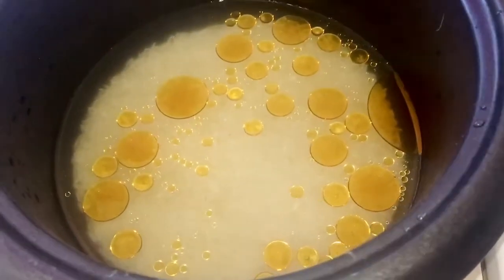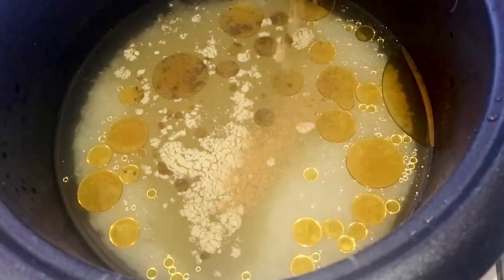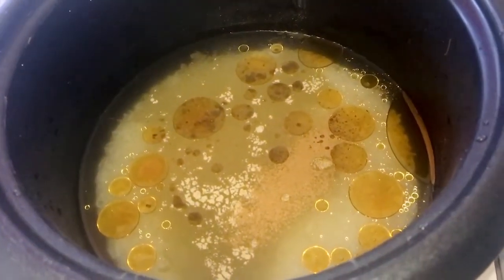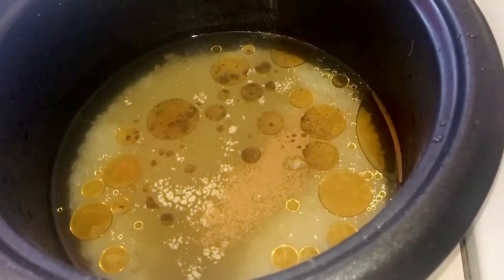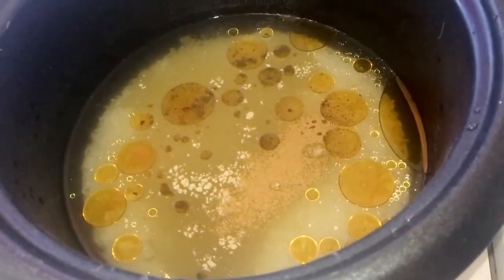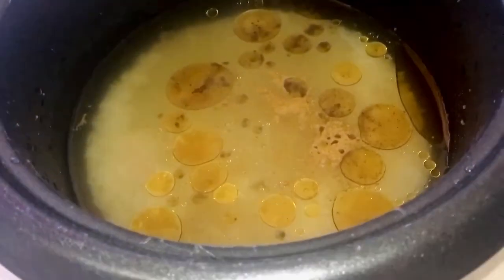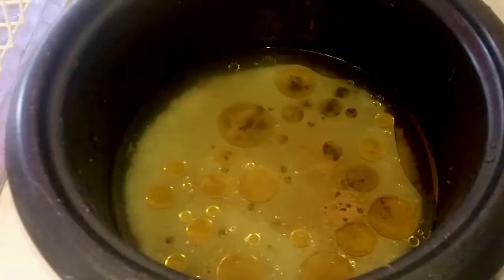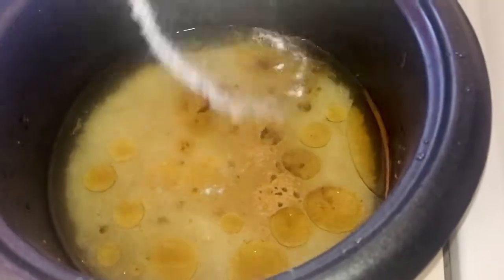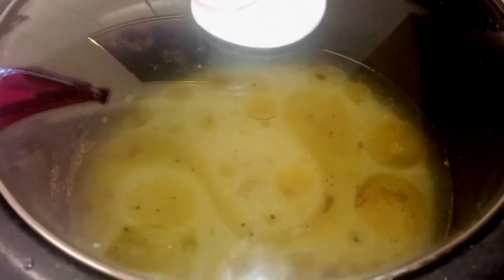I'm going to add in some extra flavoring — one teaspoon of cardamom powder, half teaspoon of cinnamon powder, just trying to flavor the rice. You can even add star anise, cloves, or a whole cinnamon stick and then take it off at the end once you finish cooking. Add in two tablespoons of vinegar, half tablespoon of sugar — this is optional, some people don't like it, you can skip it. We can season it with a little bit of salt, then place it into the rice cooker and turn it on to cook.